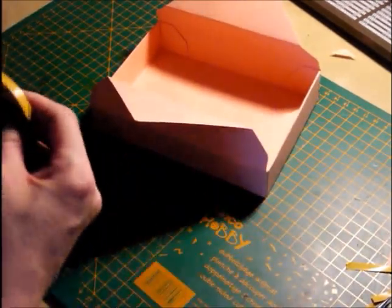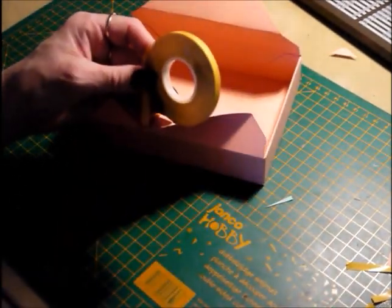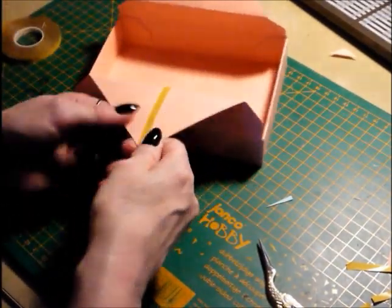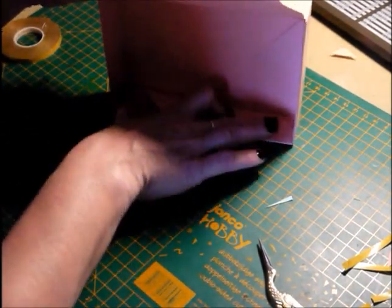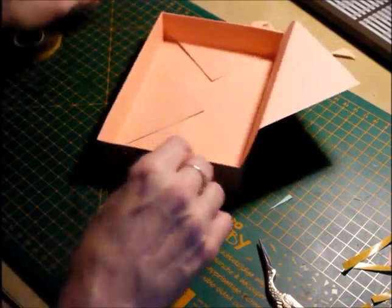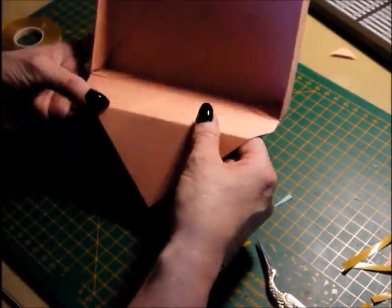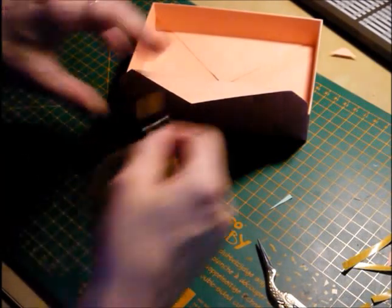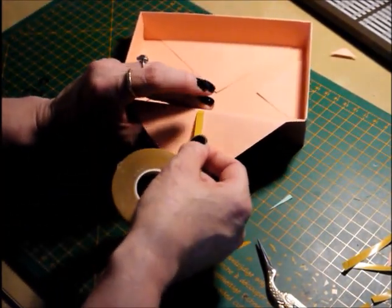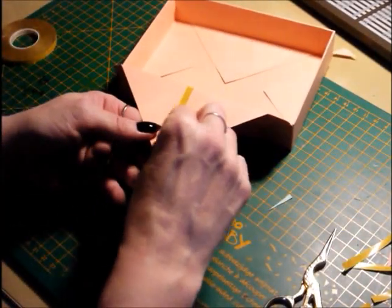Leave these pieces and then you're left with these two big triangles. Just put some sticky strip on there. Fold it flat like that to the base and give it a good firm press. And then you've got a really nice sharp, flush, straight edge to your box. And that's your base piece done.